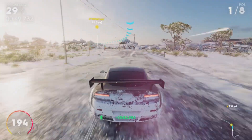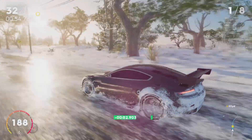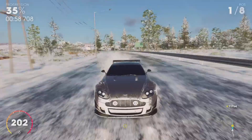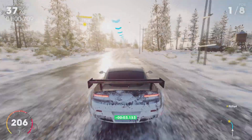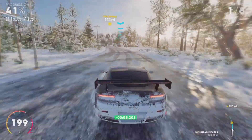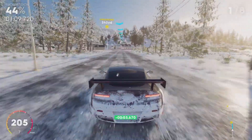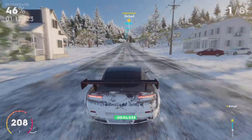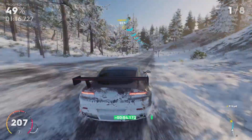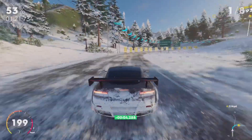Overall I'm impressed, especially for 300k — not a bad price at all. It's putting in an absolute shift here. I want some more turns though. I should really start playing the community events more, but some of them are just too long.